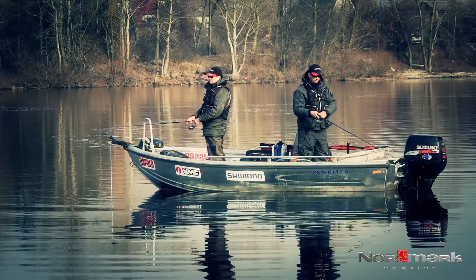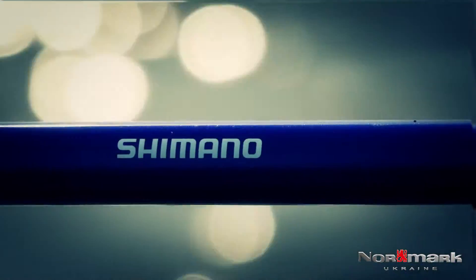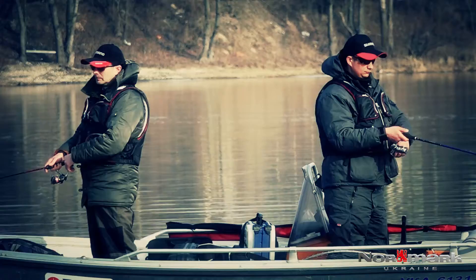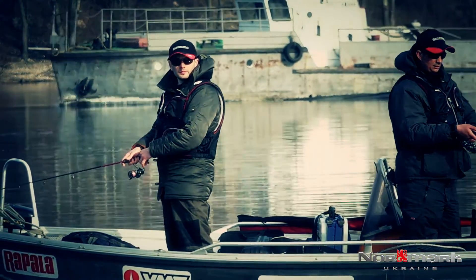Shimano this year offers spinning rods for field use in lengths ranging from 1.80 m to 1.20 m, with line ratings in the 1.5–1.6 range. This is the rod's performance specification.